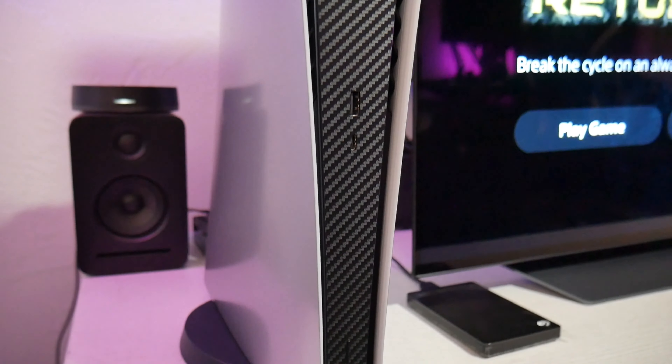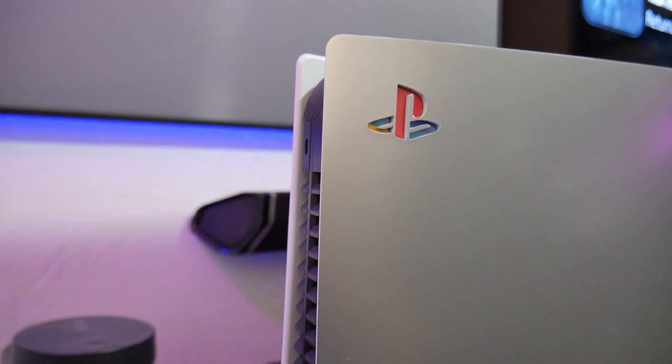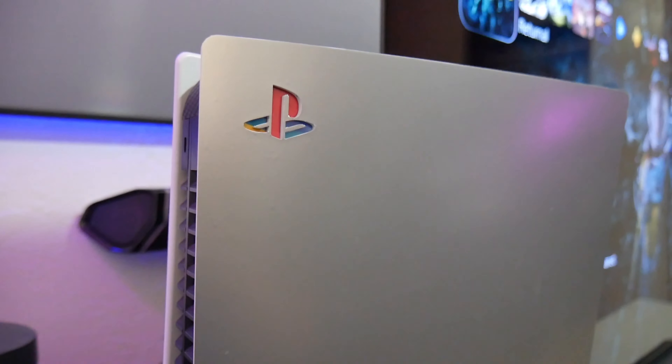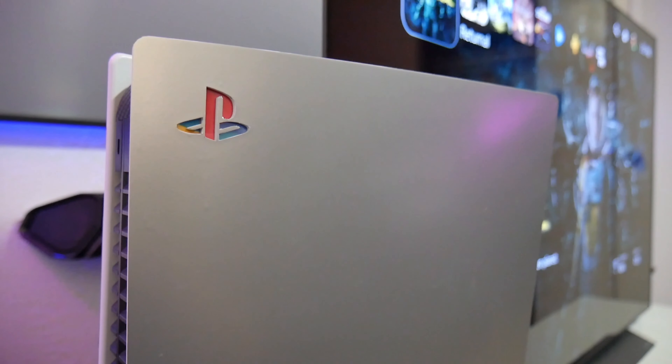Hey guys, Joelstar here. So on my previous video I showed a preview of how I modified my PlayStation. I call it the Retro PS5. It is now silver with the original PlayStation logo, so it kind of looks like a PS1 — well, at least the colors.